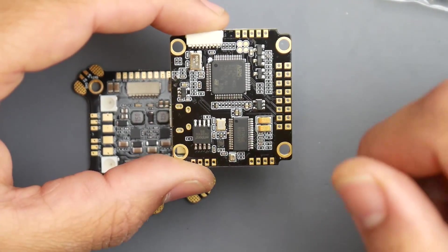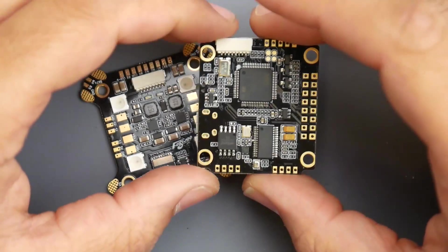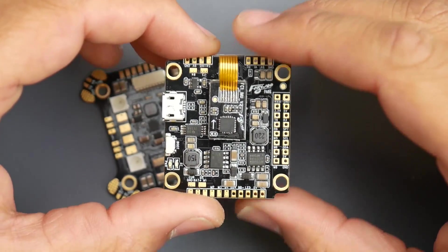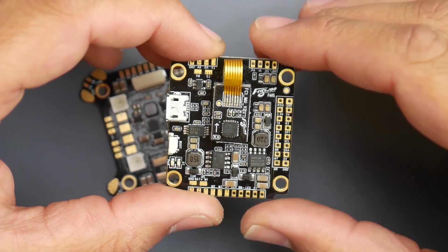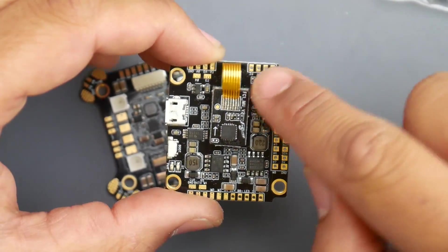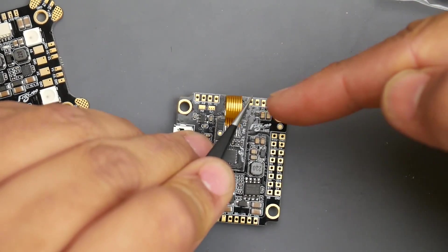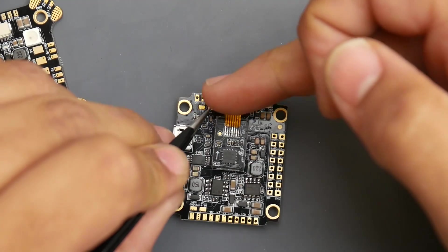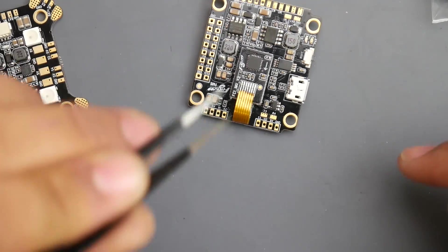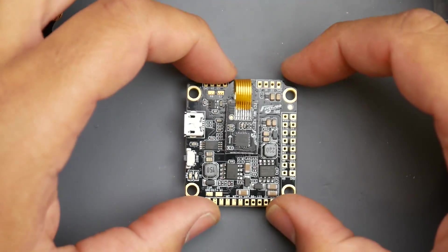There's a 9-volt regulator on the flight controller itself in addition to the one on the PDB, plus a 5-volt regulator. One thing I don't like is having pads next to this connector wire, as it would be easy for an inexperienced builder to accidentally melt it. If you're right-handed, bring your wire in from the left and the soldering iron from the right to minimize the chance of hitting the wire. If you need to do the other side, spin the board around rather than reaching across.